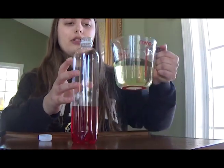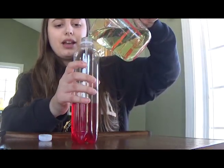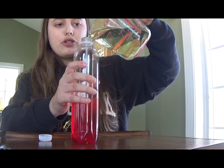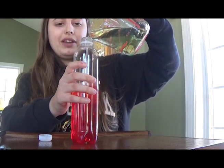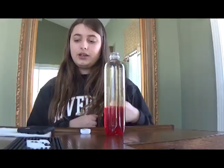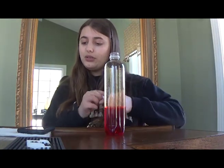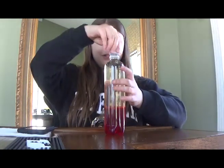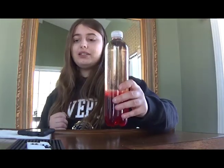You then fill the bottle the rest of the way up with oil. I really recommend using a measuring cup or a funnel to pour the oil because oil is very messy. Now that the bottle is filled all the way up, all you have to do is close the bottle.